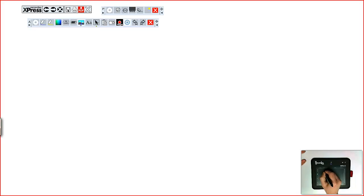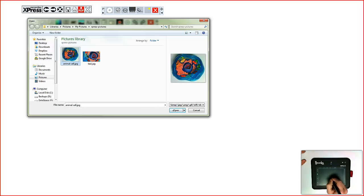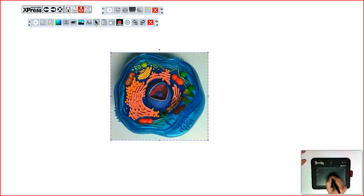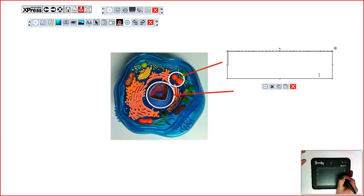Express Annotation Suite by Recordex is a simple yet powerful whiteboarding application. Use the virtual whiteboard to insert and annotate over images, draw shapes, and insert text labels using handwriting recognition.